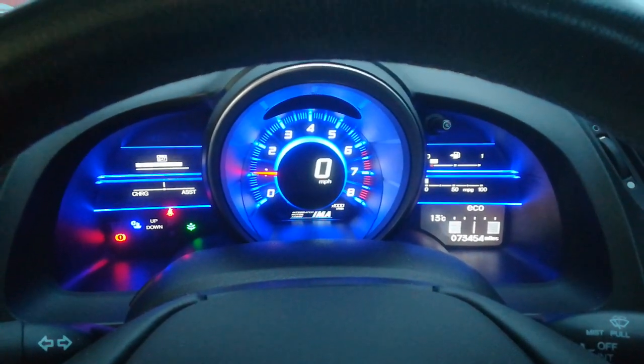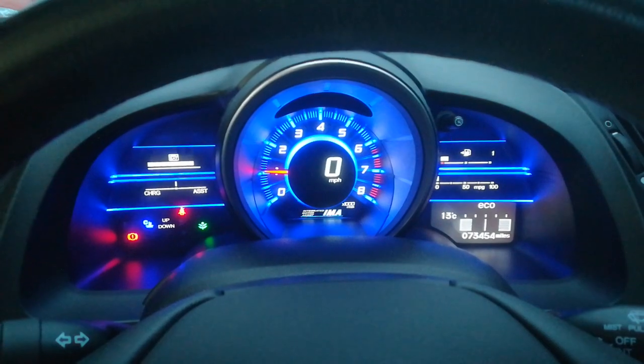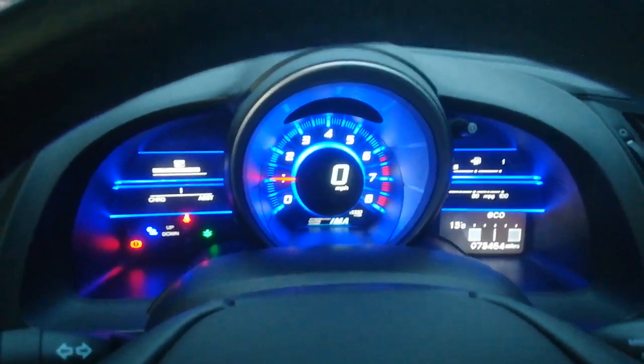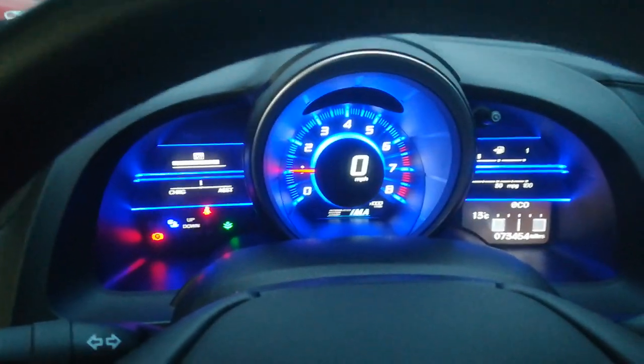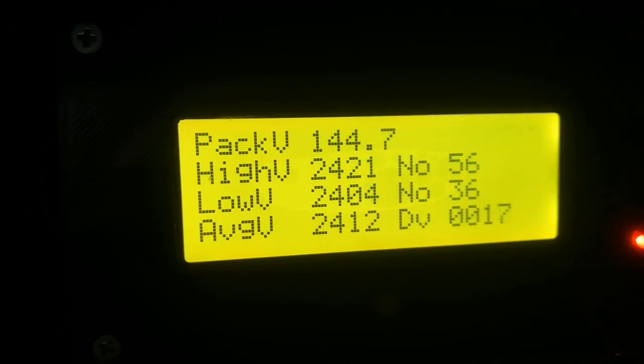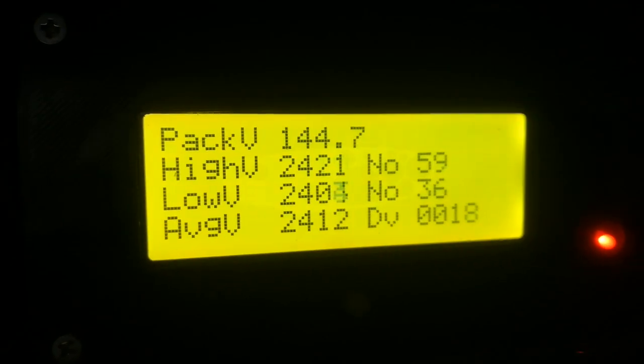This is the voltage-tacked half-pack — an extra plus 30 volts in the standard system. It's in and running and started OK, no IMA lights. The battery voltage is actually 144 volts, as you can see there, so that bodes well for power potential.